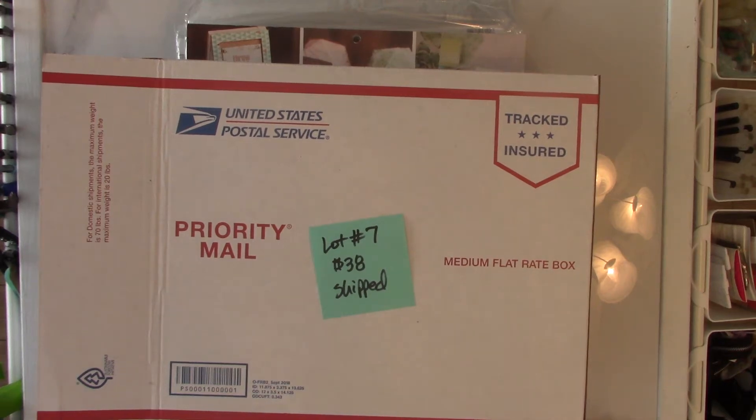Okay, here are the next couple of lots. These are going to be 12 by 12 papers. So if you want to claim the box, please look at the drop-down menu below this video to find my email address, and I want you to email me with the lot number you want and your PayPal email address.